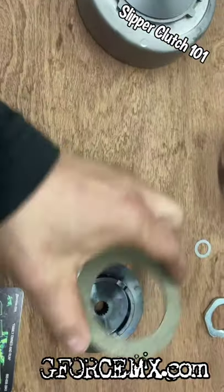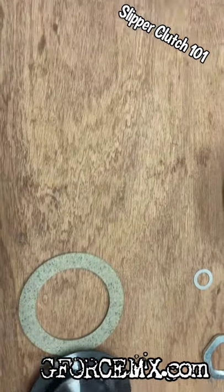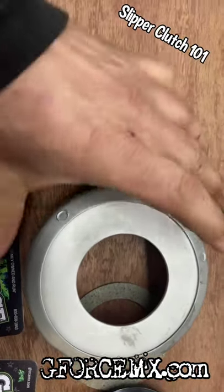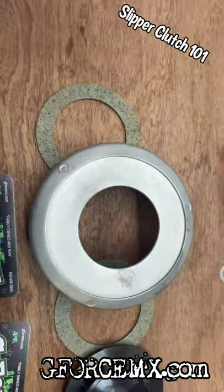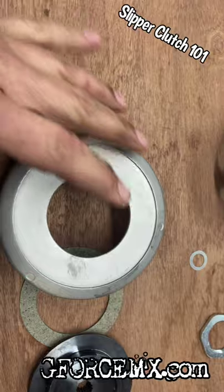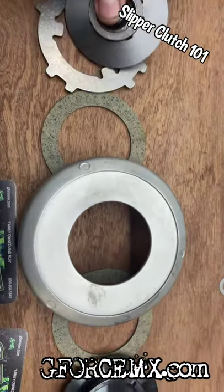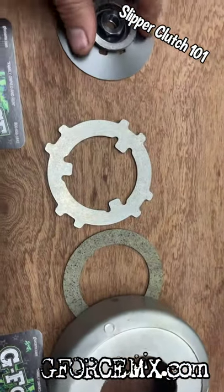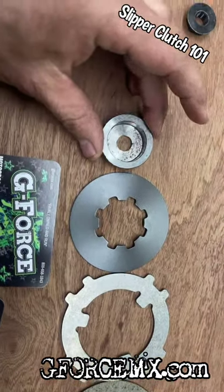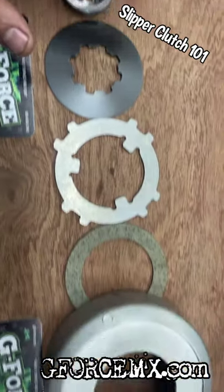Let's take this slipper clutch assembly apart. We have the back drive plate, which is splined, your friction discs, the clutch bell, and another disc. On impact when it slips, these discs allow the clutch bell to slip without transferring damaging energy to the transmission gears, which can crack or even track your engine casing. We have the drive plate, the spring washer, the pressure cup, and then the metric 10 flanged clutch bell nut.